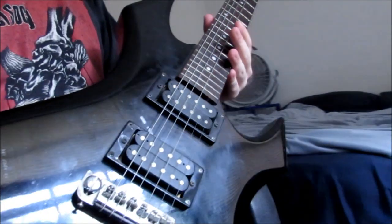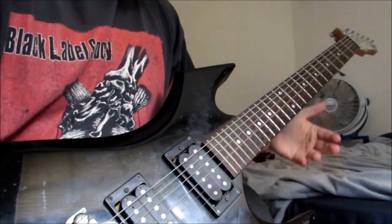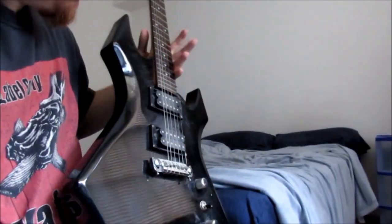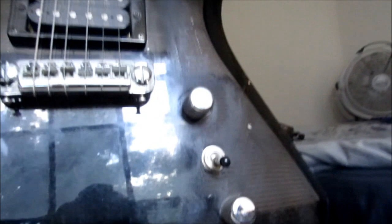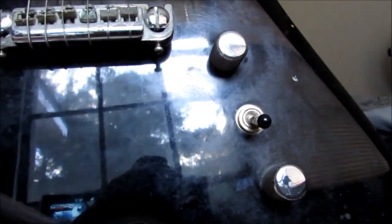What can you say about the BC Rich Bronze Series guitar? It's been played by a lot of big metal heads, such as Mick Thompson, guitar player of Slipknot — he shreds on one of these all the time. They're very aggressive; they have that traditional, really cool looking evil body style that everybody likes. It has one volume knob, one tone knob, and a three-way switch.